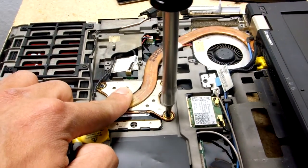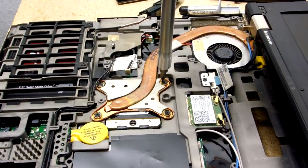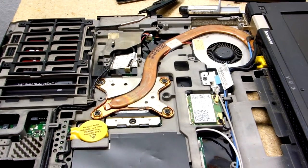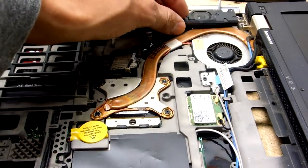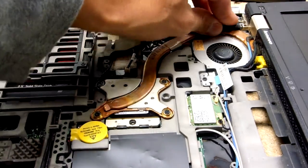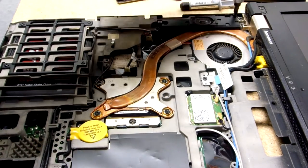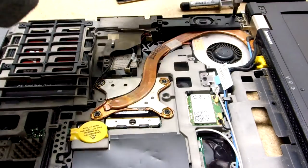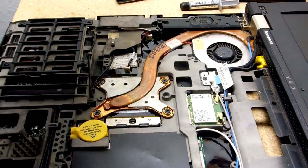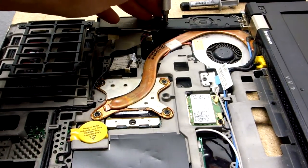Alright, let me just tighten it — not too tight. These things move a bit; there are springs on them, so don't worry about over-tightening them. This screwdriver has a little magnet — very useful. I don't think they affect LCDs; I don't think that magnet's that powerful.